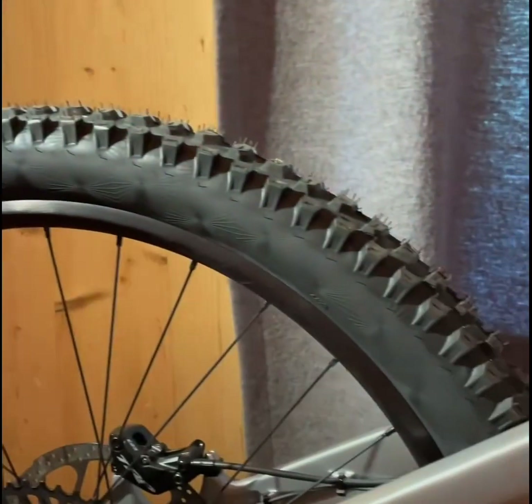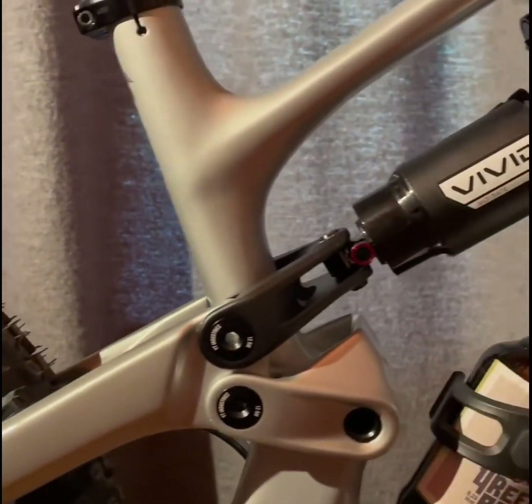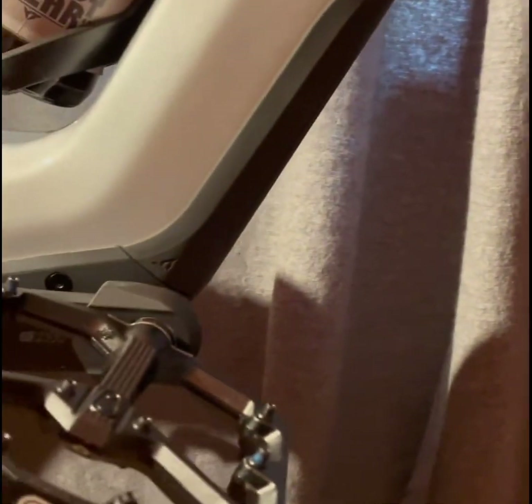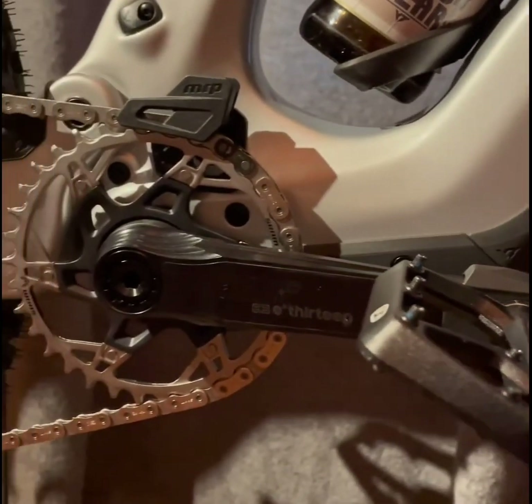The aggressive geometry, highlighted by a 63.9-degree head angle and a 4 and 4.2mm wheelbase, provides exceptional stability and handling on steep descents.